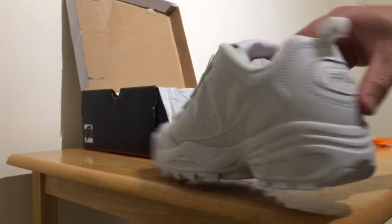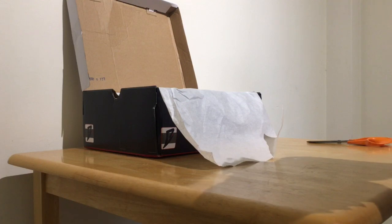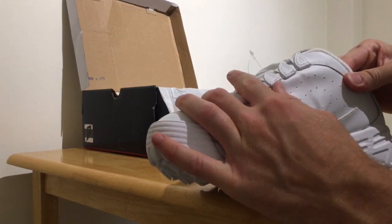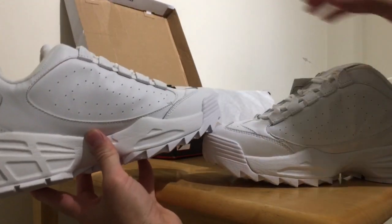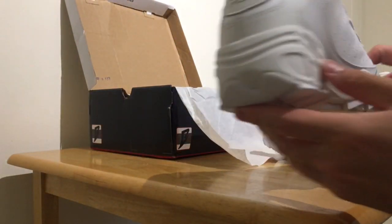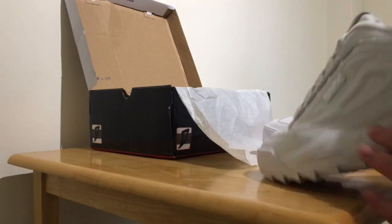On the left side I did notice there's kind of a weird crease here — I'm not sure about that. I think it's just from being in the box, and I'm hoping when I wear them that will smooth out. The other one has it too but not as much. You can see a little bit on this one — it's more prominent on the other. Checking the bottom — they're definitely new because there are no marks on the sole.